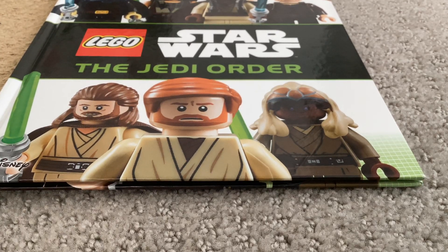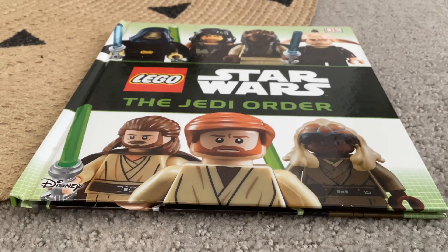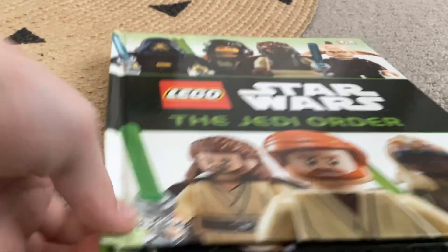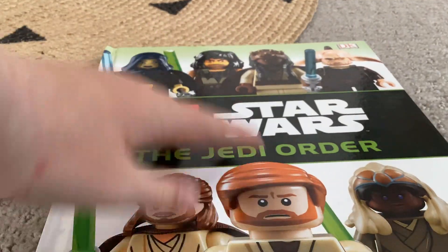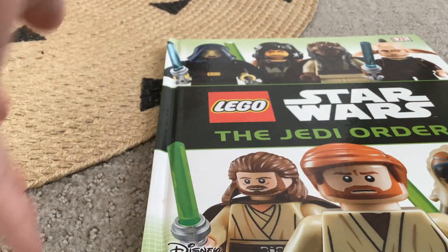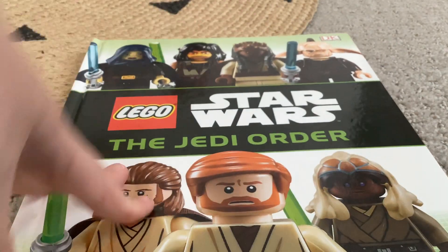Welcome back to GP Plays. This is going to be another LEGO video, but it's going to be a real one — not a custom. It's going to be a book. Yes, this is my first book review video. I've been wanting to do a book review channel forever and haven't done it, so I'm going to do it now. This will probably be uploaded to my book review channel later on — GP Book Reviews, or maybe GP IRL or something.